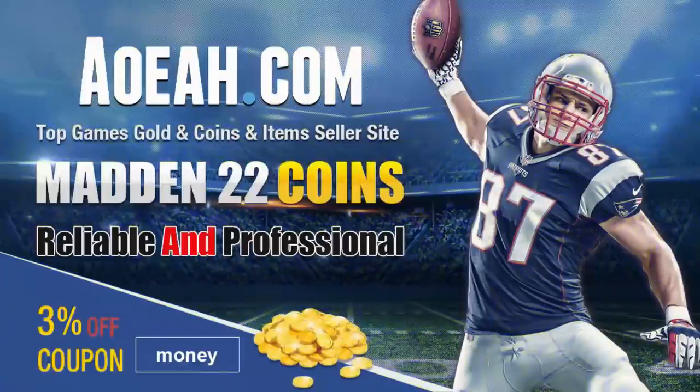For the cheapest, fastest, most reliable MUT coins in the market, check out my coin sponsors at AOEAH.com and use discount code MONEY for 3% off. Link in the description below.